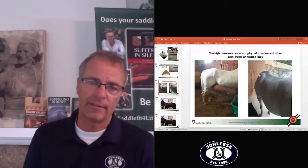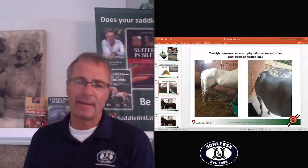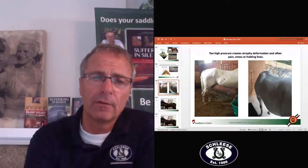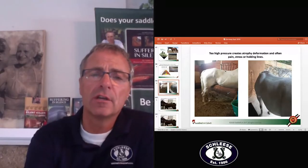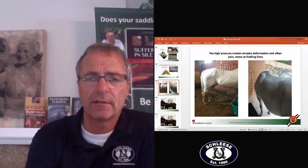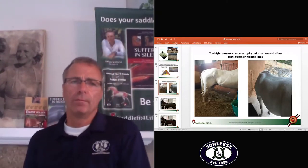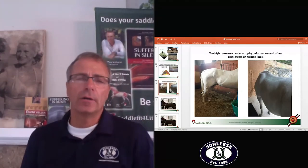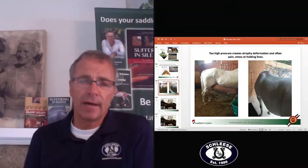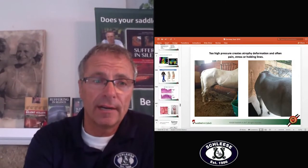Very often, mistakenly on the racing track they call it the fit line, but it's definitely caused by bad saddles. So let's talk about this pain line back here. You see that on a lot of horses who have saddles which are way too long and put super stress or pinching, or saddles that are super tight on the spine.